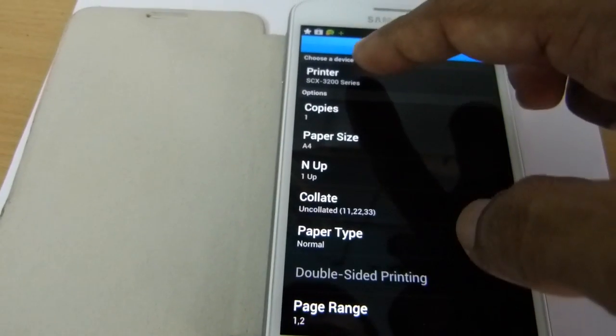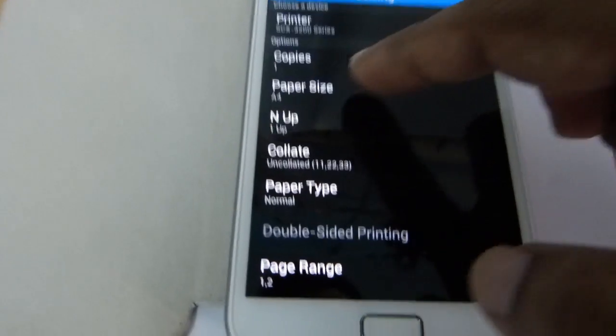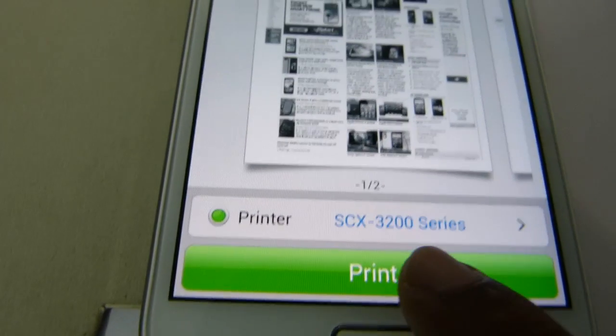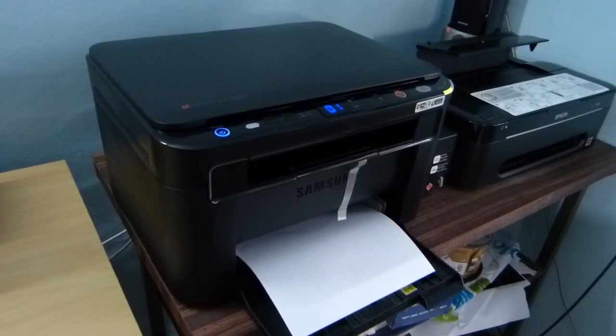Before printing, we can control a number of parameters such as the printer — if you have more than one printer — then the number of copies, the paper size, and the paper type, etc. Now I'll select print. It has completed the printing request. Here we go — it's printing the document.